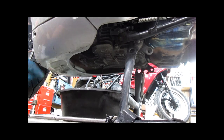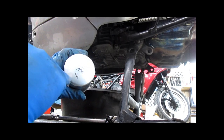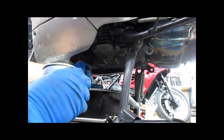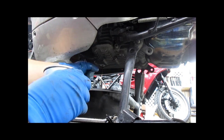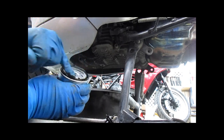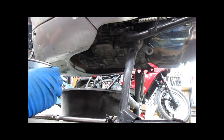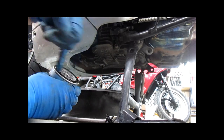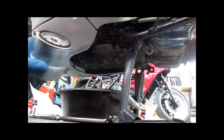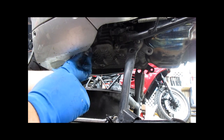While our oil is still draining, take your new filter and mark it with the weight of the oil, the mileage of the bike, the date, who changed it, or whatever information you want on there. Then get a little bit of used oil and put it around the seal of the new oil filter. Use used oil, not new — if you use new oil, it will frequently bond the seal to the crankcase.